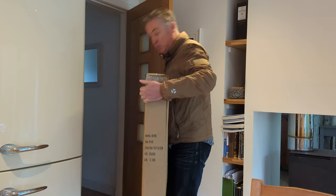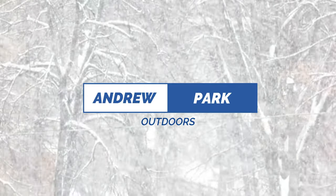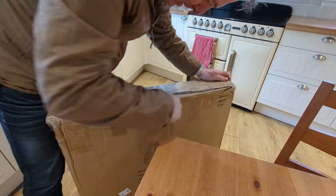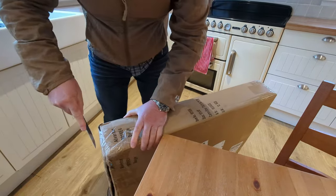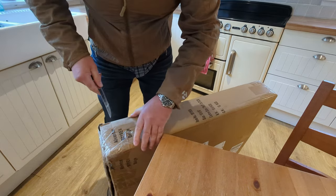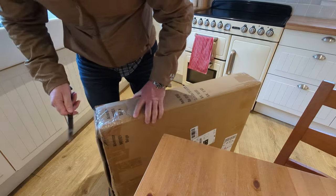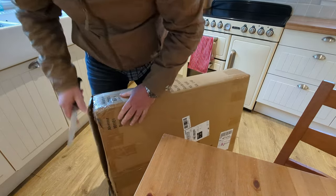Welcome back to the channel everybody. Guess what? Got another tent. And as I'm sure you can see, this one will not be for backpacking. This actually came from a company called Alvantor that reached out to me and said would I like to try this. And you know what? As something a bit more novel, I thought I'd give it a go.